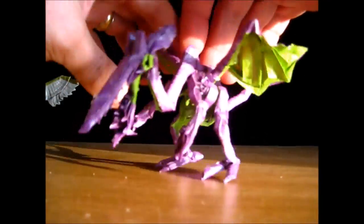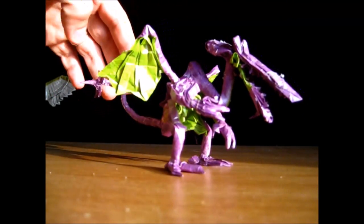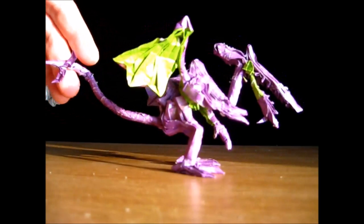There he is. Wow. That is cool. Look at that.